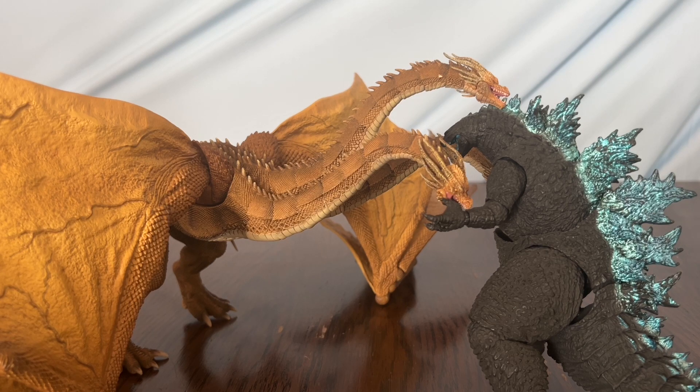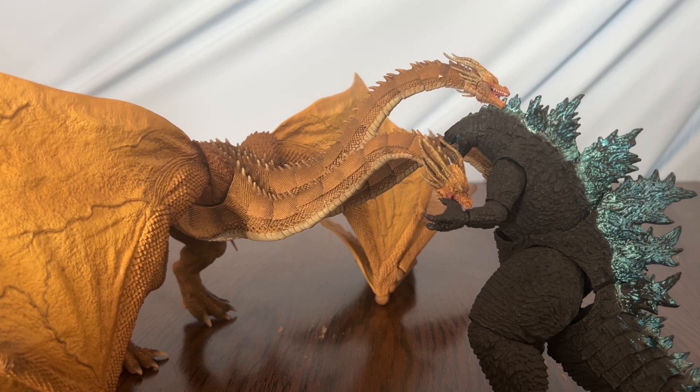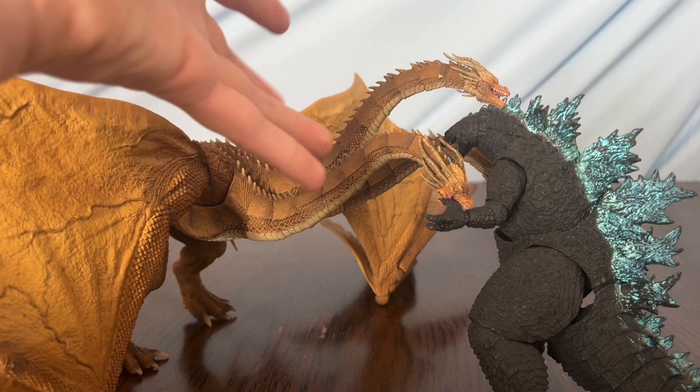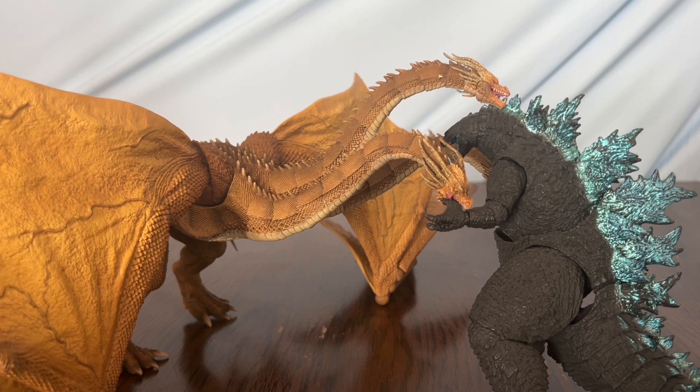It's just got — is that paint chipping? It's already chipping paint and I haven't done anything with it. I'd give it a six or a seven out of ten. I like it, I guess it's good, but mine just has so many issues. Buy it at your own risk of it having as bad quality control issues as mine does — I'll find ways around it.